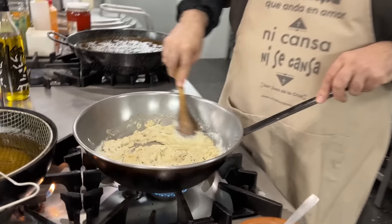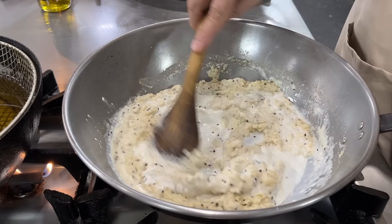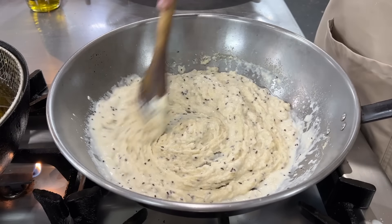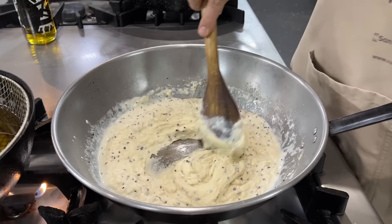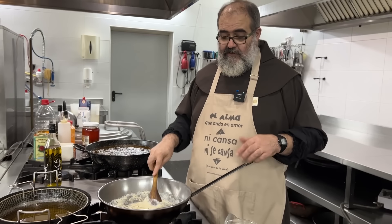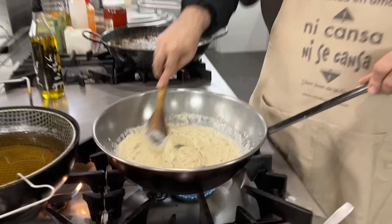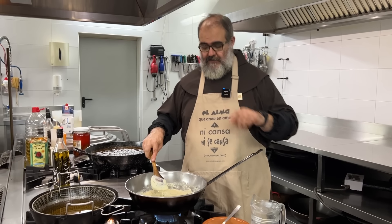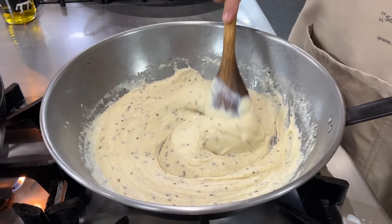I'm going to keep adding milk little by little, diluting the flour, which will gradually lose its thickness. What we need to do now is achieve the texture we want — and we do that by adding more milk if needed. We'll be back in a few minutes.